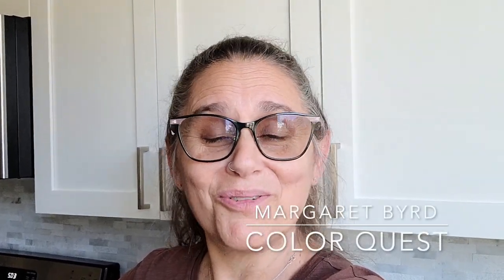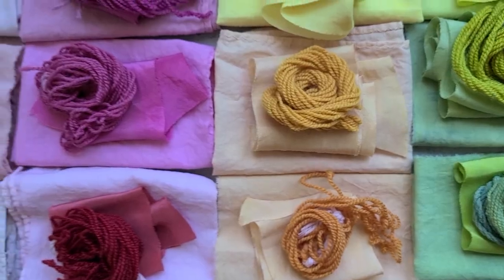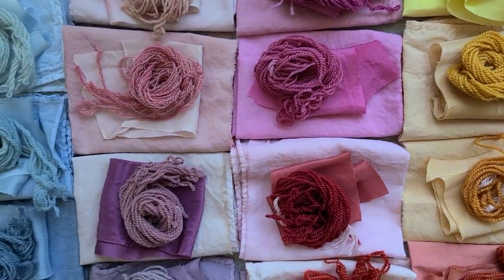Hi, this is Margaret Byrd and welcome to Color Quest and welcome to a rainbow of natural color. For the past three months we have been going through various kinds of natural color in order to create a rainbow — and guess what, we did it. Those three months of hard work and the beauty we created with color exclusively from nature.